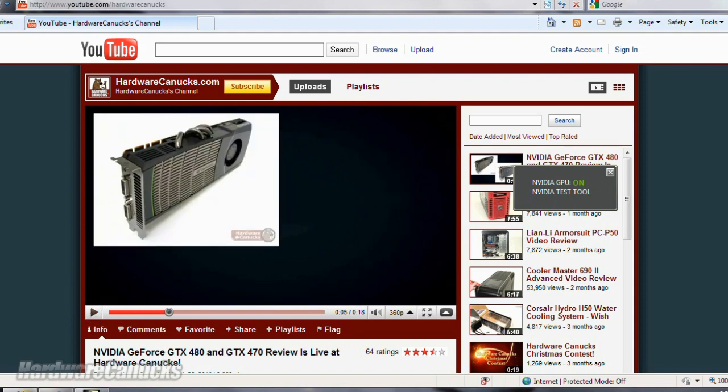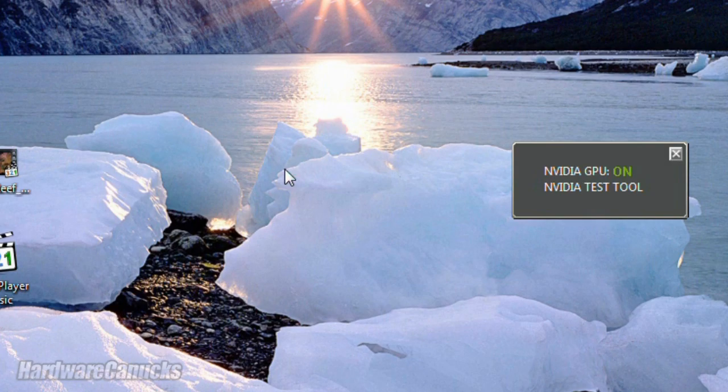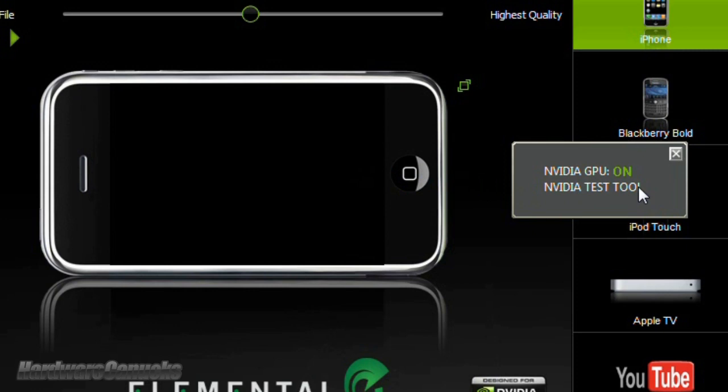Pause the video, close it down, watch — and off, immediately off. We're back to using integrated graphics and lower power. Next, we'll pull up a video transcoding program which supports NVIDIA's CUDA technology. Graphics card turns on, program is up, and we're ready to go. It really is just as quick as you're seeing it here.